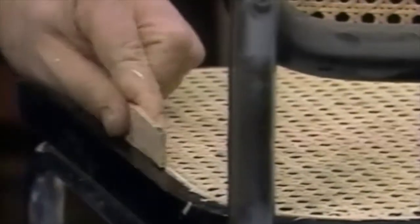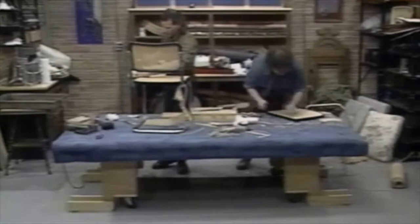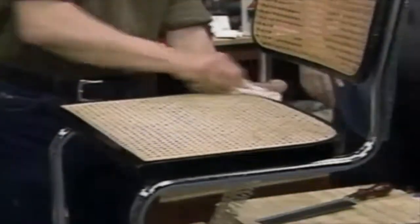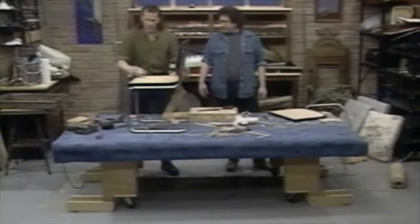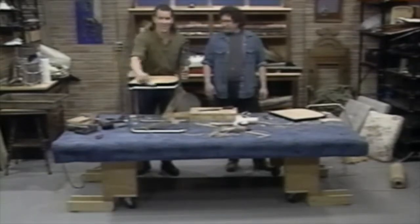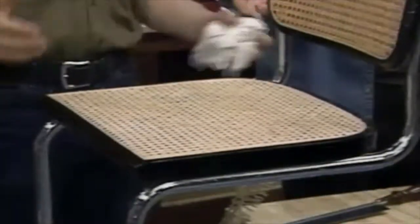Once you get this all trimmed, tamp it down a final time. You've got to let this dry overnight — you don't try and sit on it right away. The final step is to take a rag with some water and wipe the whole seat, making it nice and wet. When you come back to it the next day, it'll be nice and taut — it'll contract and be real tight.